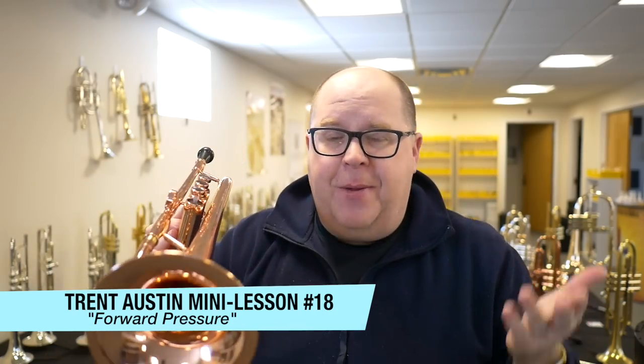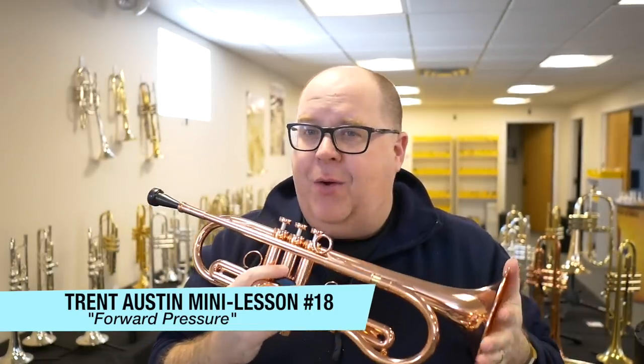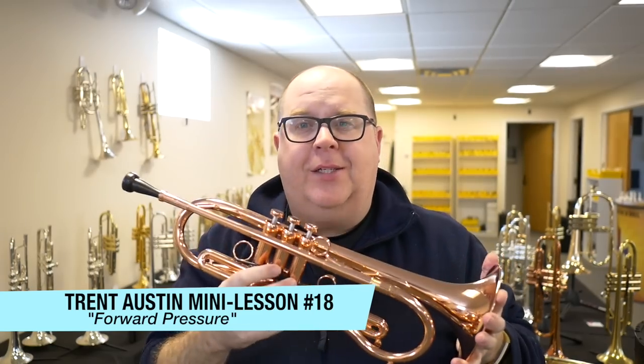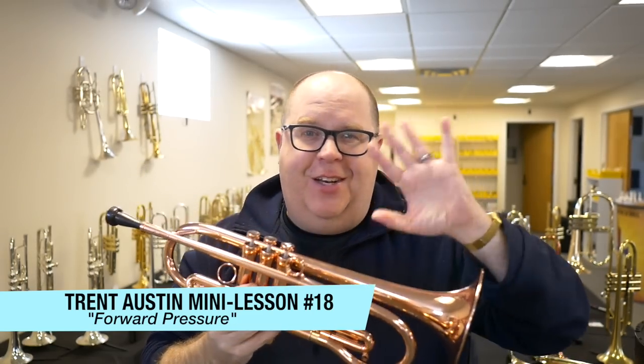I don't know if that will help. That's just another installment of our mini lessons. Take a few moments and hit that subscribe button. If you have any questions or comments, reach out to us at info@austincustombrass.com. Thanks so much for checking out all these videos. Ciao.